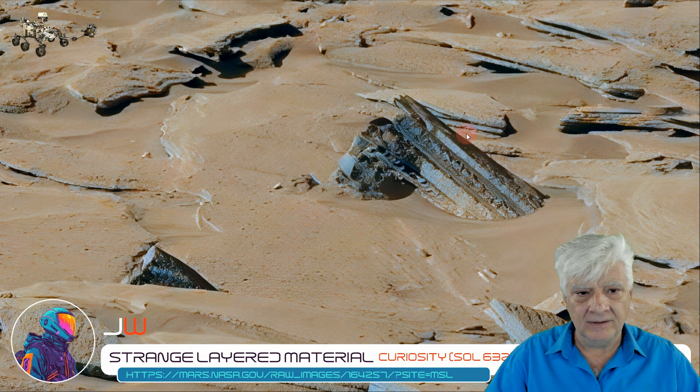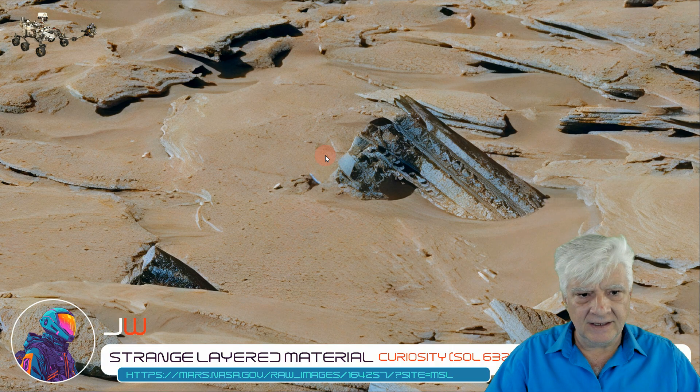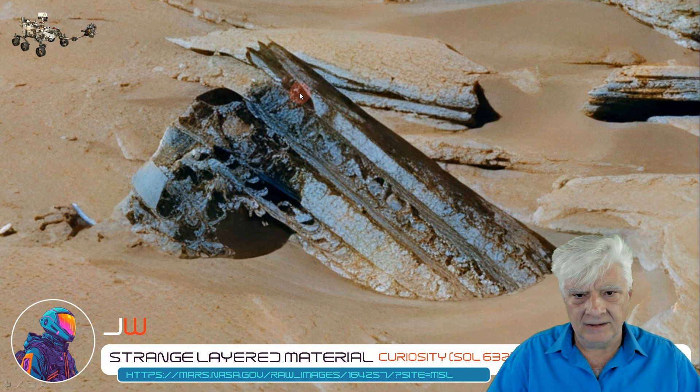Check this out, folks. I've got multiple layers to this part, with uniformity in the width of each of those layers, and then odd darker material over here to the bottom left. Looks very similar to that material that we see there. So when Will Ferrar from What's Up in the Sky 37 originally found this,